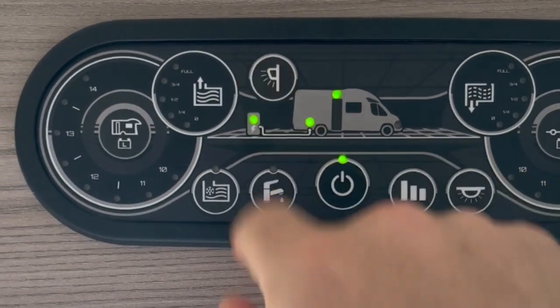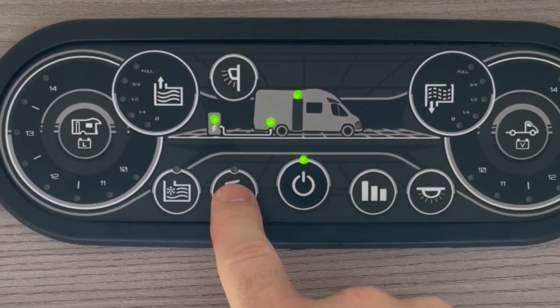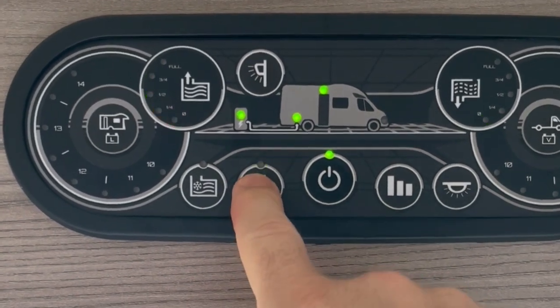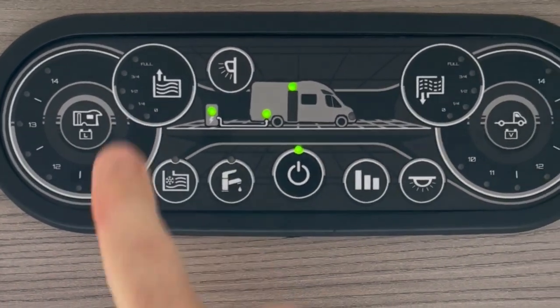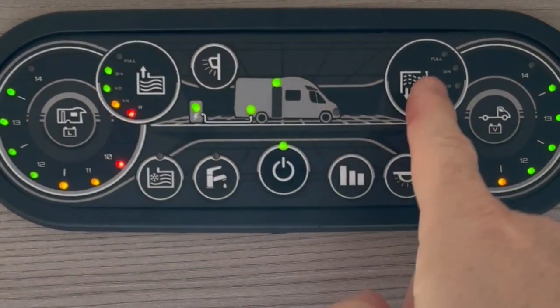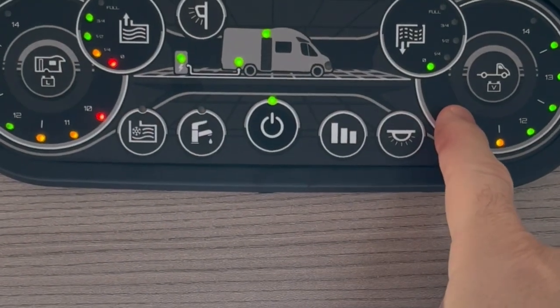The awning light is situated at the top. To activate your water pump — if you want to use the taps, the shower, or to flush the toilet — press the tap button and press again to switch off. To check all of your levels, simply press the level checker button. It will show you fresh water, waste water, leisure battery voltage, and vehicle battery voltage.